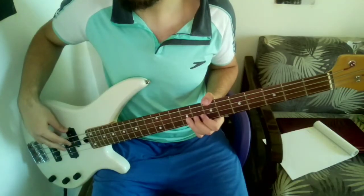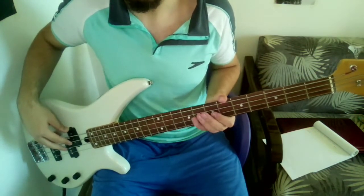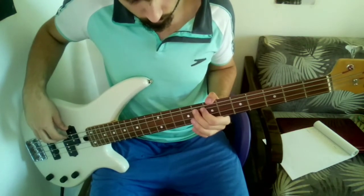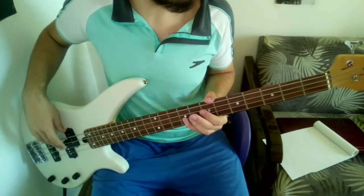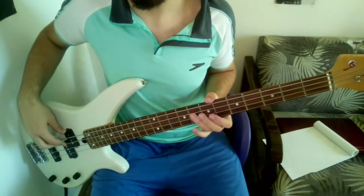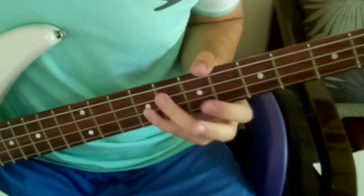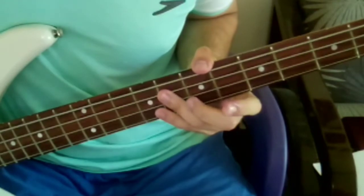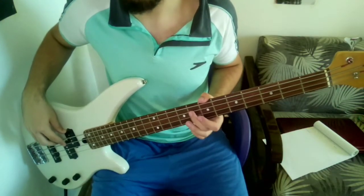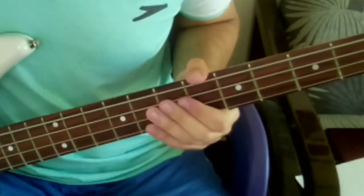You might want to use your ring finger instead of your pinky in case you have a weak pinky. Now the next note is the F on the A string. If you played the B note on the D string with your pinky, you're going to have to play the F with your ring finger — that's another tough part. But if you used your ring finger for B, it's easier to play the F with your middle finger. So you either have this or this.